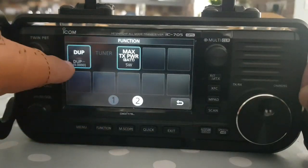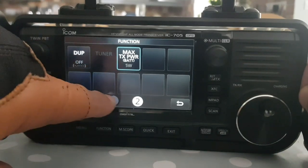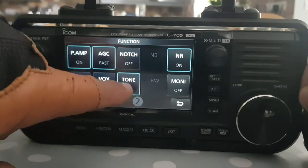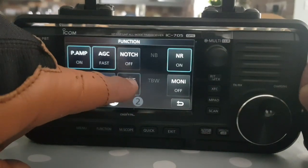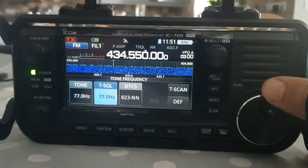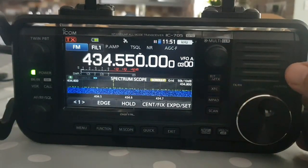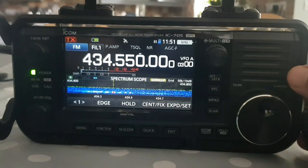We need to make sure it's simplex - go Function, select simplex, so off for duplex. There's no shift needed, but we do need a tone because it's on 77 Hz. So Tone Squelch on, hold your finger to set it - mine is at 77 Hz but you can change that by moving the large knob. Then just quickly key the mic to make sure there's no shift - there you are, and you see my AllStar node come back.